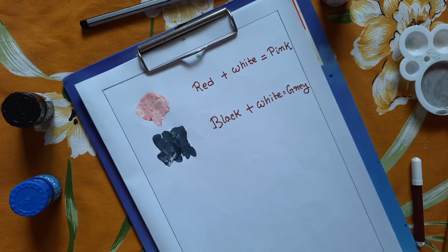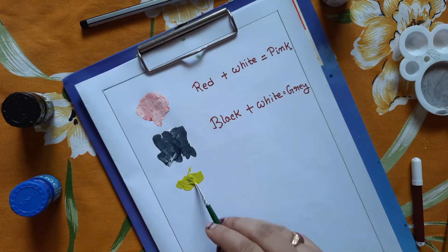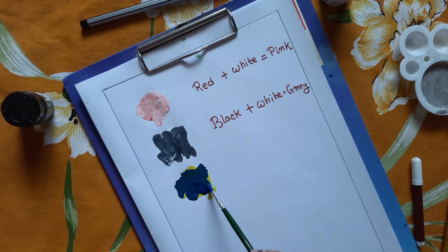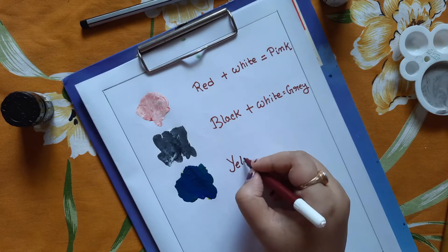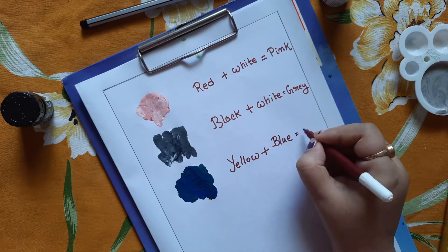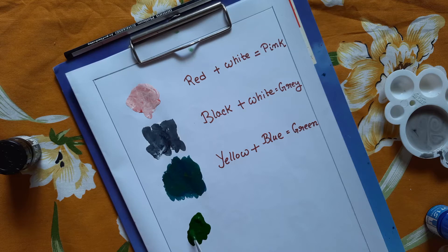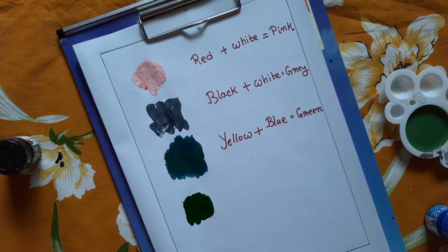Here I have taken some yellow color, and in that I have added blue color. See, I got green color. Here I have taken some green color and added yellow color, and you can see a light green color.